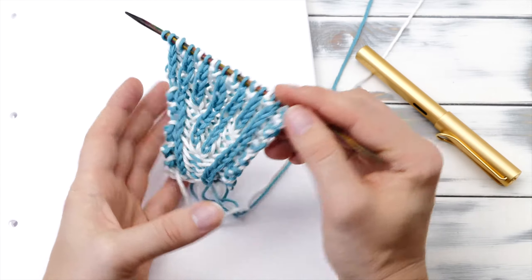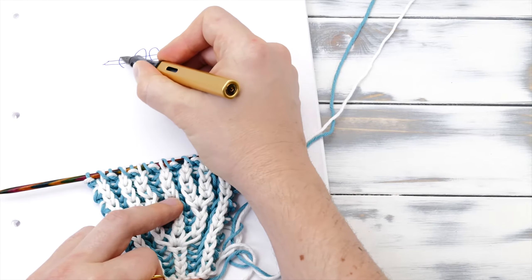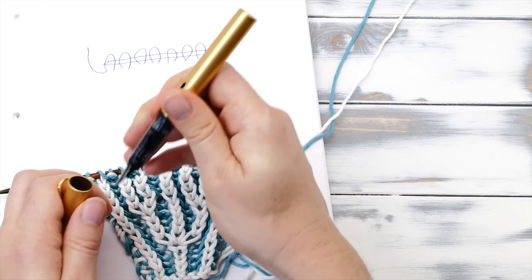You can knit the brioche stitch in two colors as well, and this is a fun application because the ridges will appear in a different color on each side. So if you're knitting a hat in a two-colored brioche, you get a reversible hat that will show different colors on each side. But you will need to employ a little trick to get there.